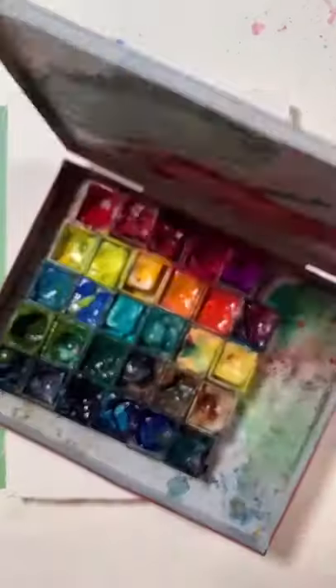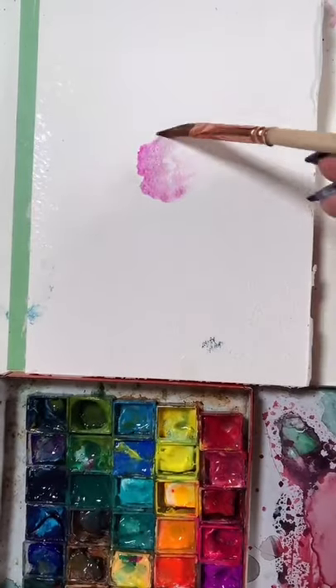You want to paint with me? Come on, let's go. Got a request for sunflowers, so here we go.